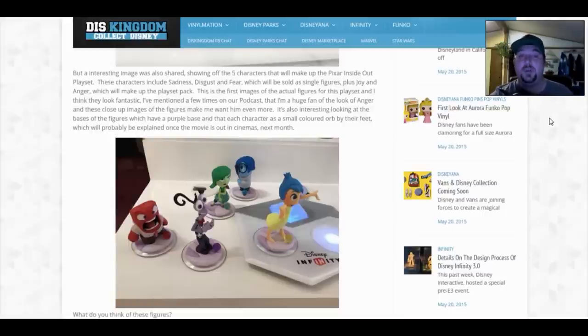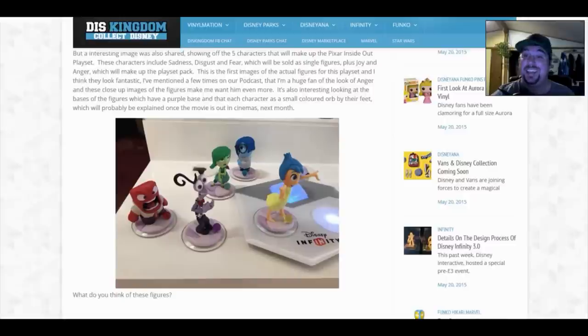These characters include Sadness, Disgust, and Fear, which will be sold as single figures, plus Joy and Anger, which will make up the playset pack. These are the first images of the actual figures for the playset. They look fantastic — Anger in particular has been mentioned on the podcast as a favorite, and these close-up images make him even more appealing.